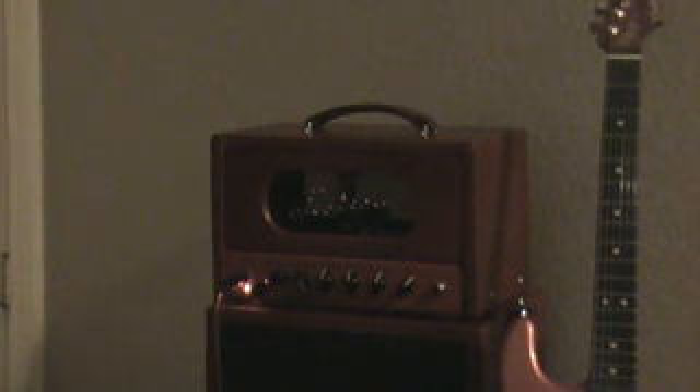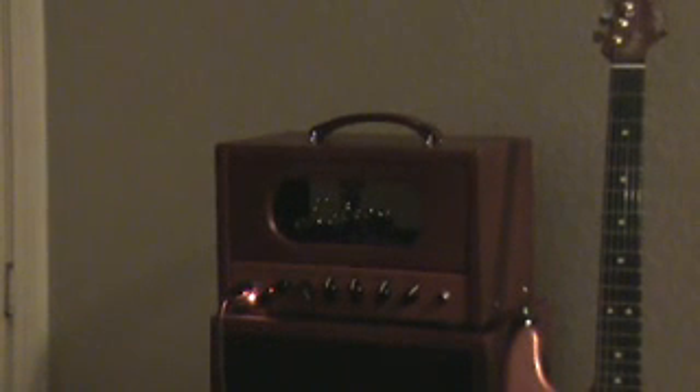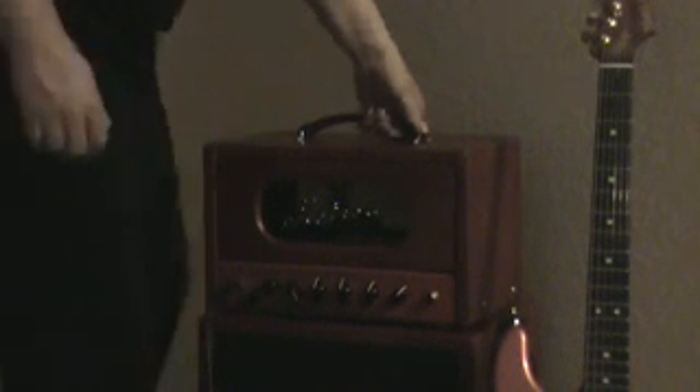This is an amp I built. It's a tube amp with two tubes — a 12AX7 and an EL34. It's 10 watts output. I built a cabinet to match and the head cabinet. It's all hand-wired, and it's got a plexiglass bottom so you can actually see the hand wiring.